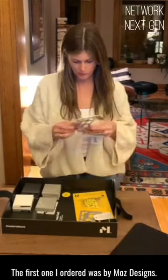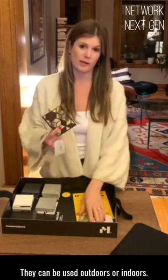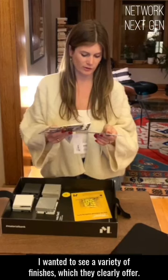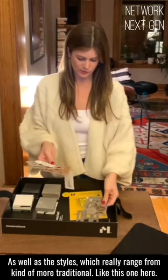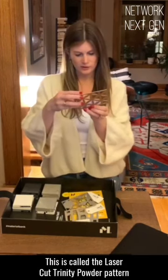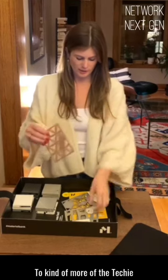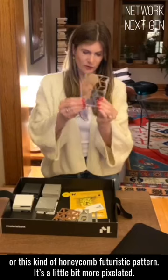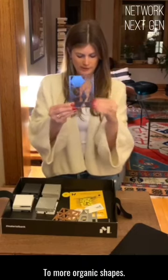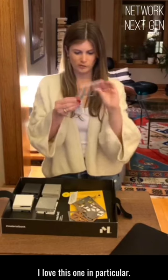The first one I ordered was by Moz Designs. They specialize in these metallic screens — they can be used outdoors or indoors. If I want to see a variety of finishes, which they clearly offer, as well as the styles, which really range from kind of more traditional, like this one here — this is called the Trinity Pattern in a copper metallic powder-coated finish — to more of a techie or honeycomb futuristic pattern.